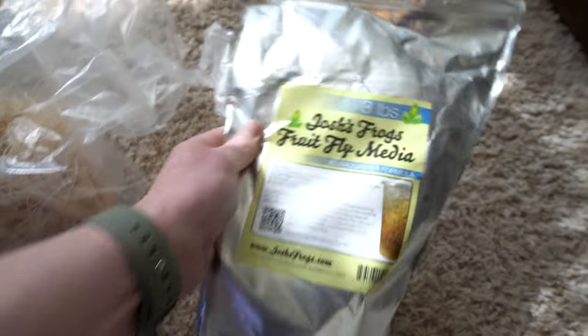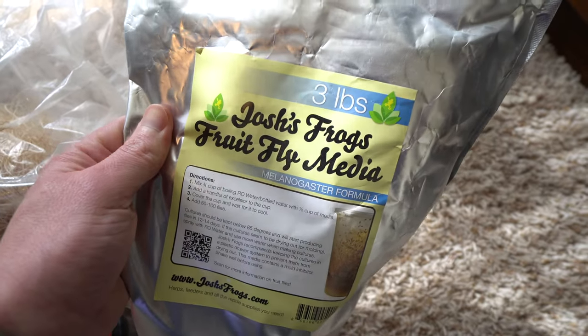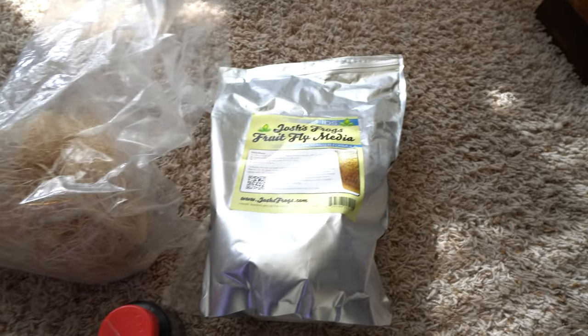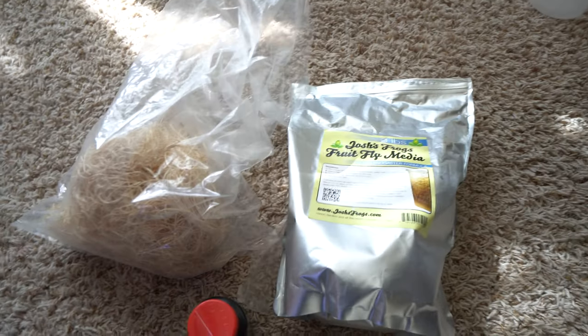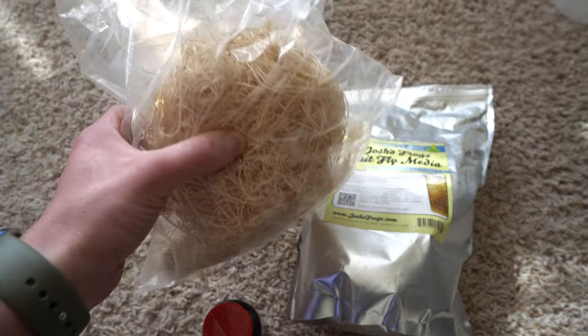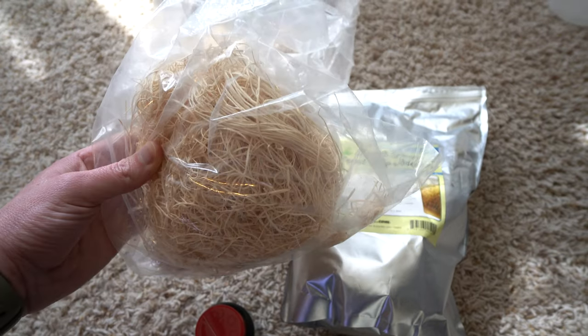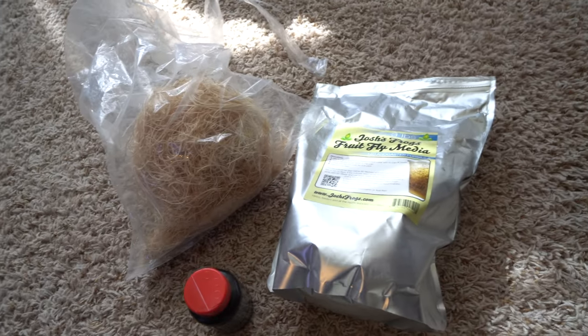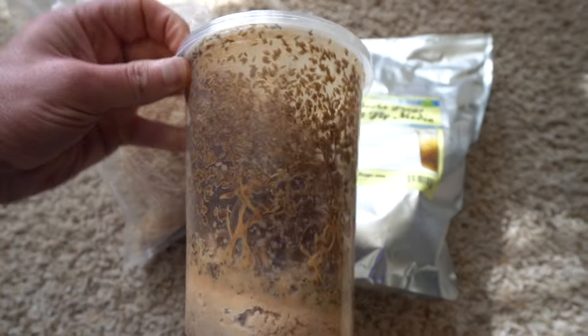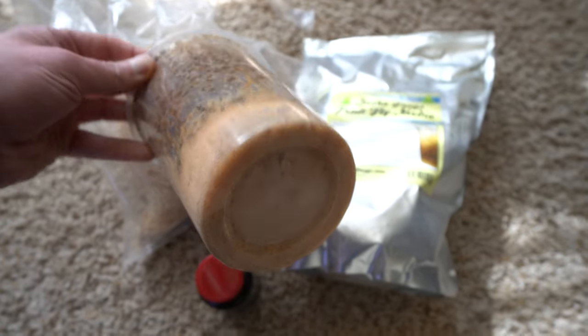Making fruit fly cultures is really easy. I use the fruit fly media from Josh's Frogs, follow the directions, use the media and one of these cups, and every two weeks I make a new culture. I let it set, it does its thing, keeping it moist. Super easy and nowhere near intimidating — it's just gross looking.